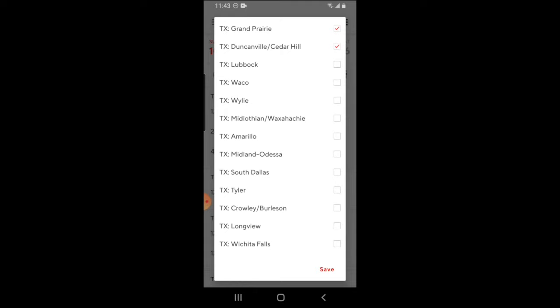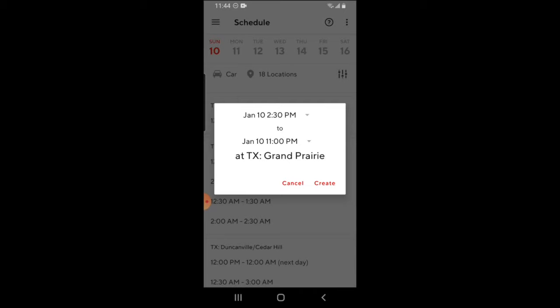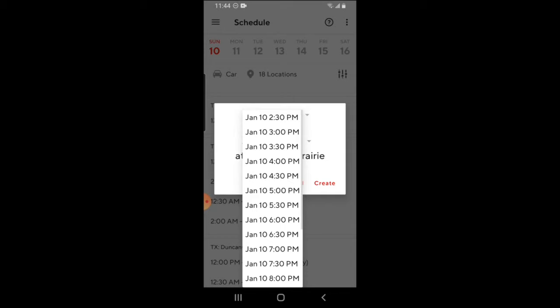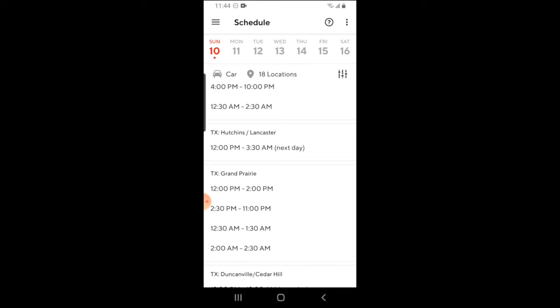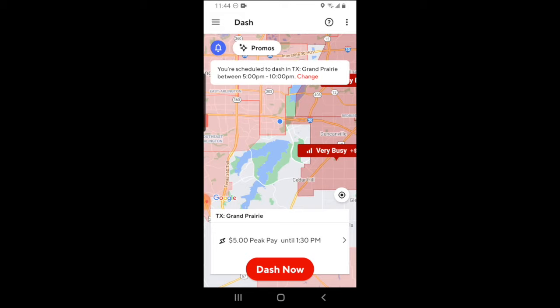Once you have decided what zone and time that you want to schedule a dash in, click on it. You can change the times of the dash in that zone by clicking on the arrow icons. Once you've selected the time you would like to dash, go ahead and press create. DoorDash will let you know that you're officially signed up for that dash, and you can confirm this by going back to the home screen, where it will let you know what time and place you're scheduled to dash. If at any point you want to change this, just click the change button.